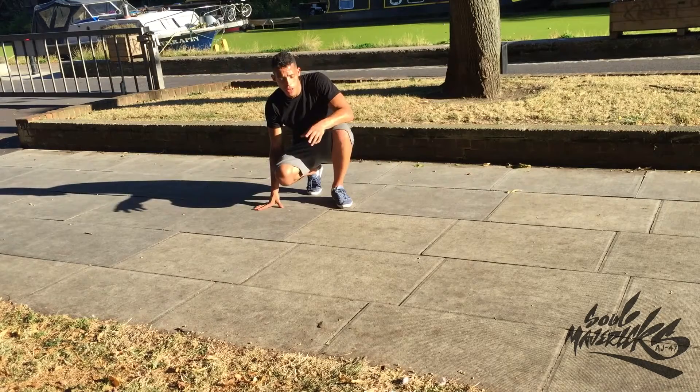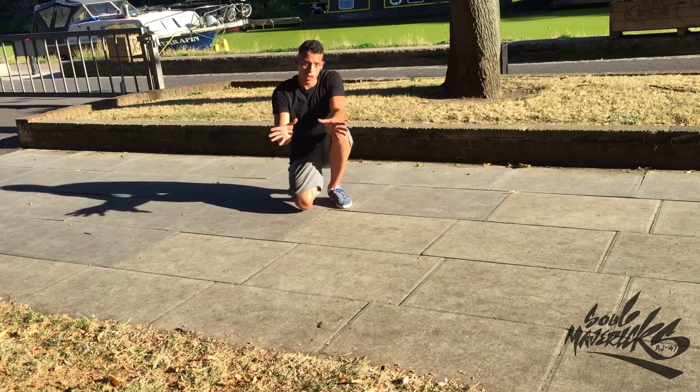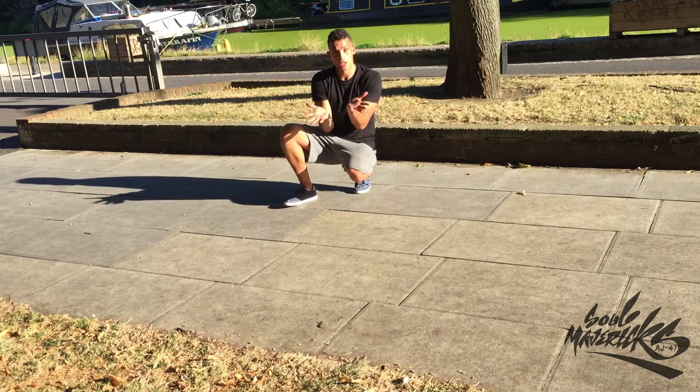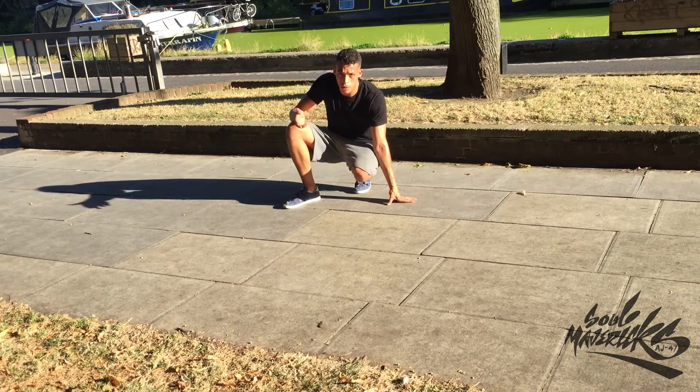Second variation: this variation is exactly the same as the normal 12 step or Baby Love. Instead of being on the knuckles of your hands, you're gonna take your hands and put them flat-handed, and gradually bring your weight down so your arms and hands change — like a turtle — but your hips, legs, and feet are still gonna move in the same motion as a Baby Love.